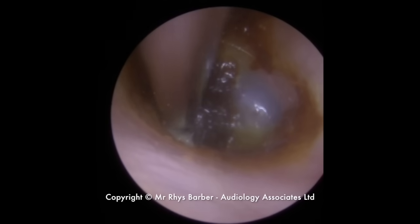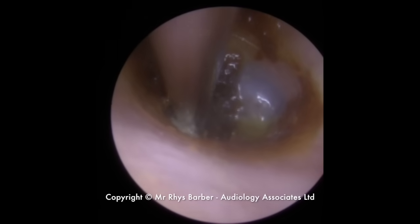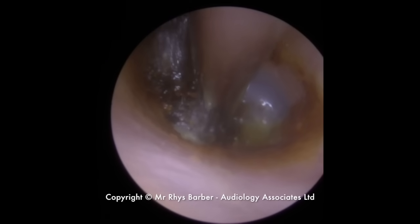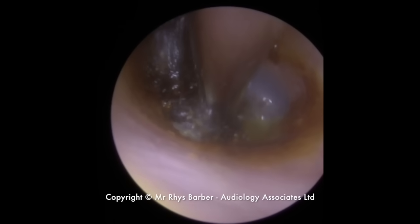Now this is one solid piece of wax. I'm trying to break little bits off and I've got to be really gentle because it's actually pushing up against the eardrum. So you can see the whole thing moving. If you look to the right-hand side, it's just blocked the view there a little bit, but you can see the whole section moving there.